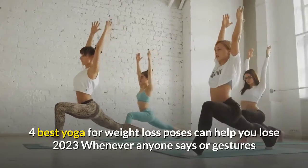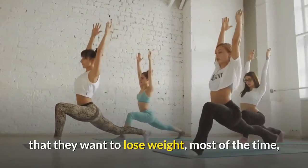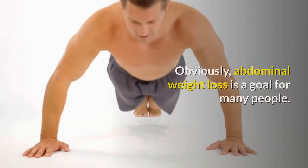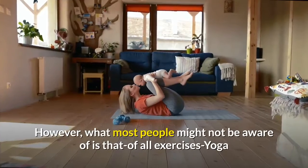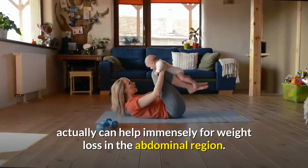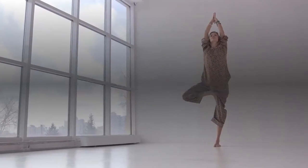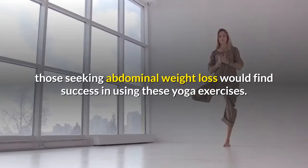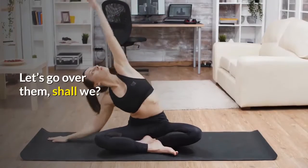Four best yoga for weight loss poses can help you lose weight. Whenever anyone says they want to lose weight, most of the time they point to their gut. Obviously, abdominal weight loss is a goal for many people. However, what most people might not be aware of is that of all exercises, yoga can actually help immensely for weight loss in the abdominal region. There are specific poses that target excess weight in the abdomen, and coupled with a customized diet, those seeking abdominal weight loss would find success using these yoga exercises.